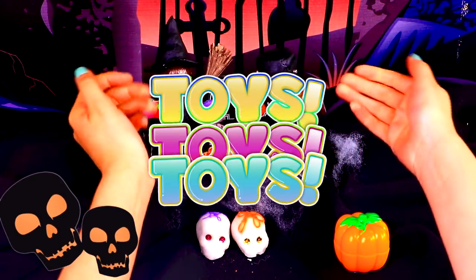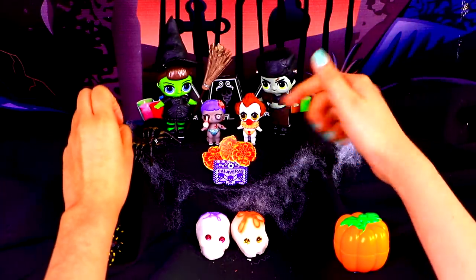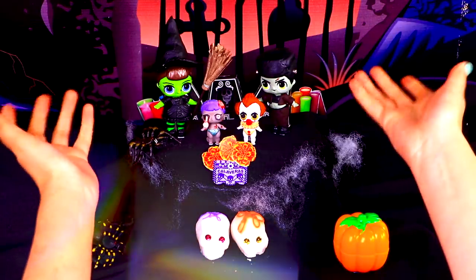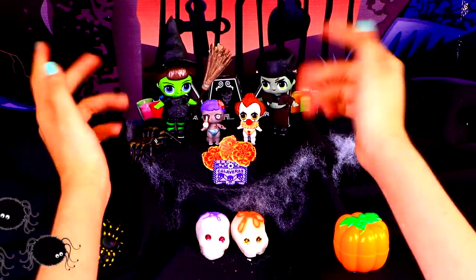Toys Toys Toys! For today's video, we have another Halloween special treat for you guys. Halloween is one of our favorite holidays, so we created these amazing costumes for our LOL Surprise dolls and their little sisters.